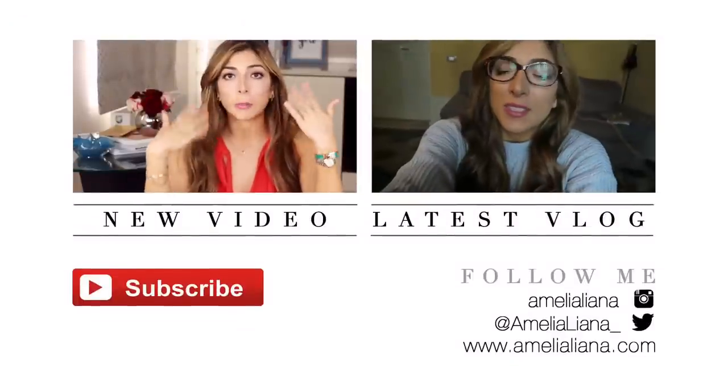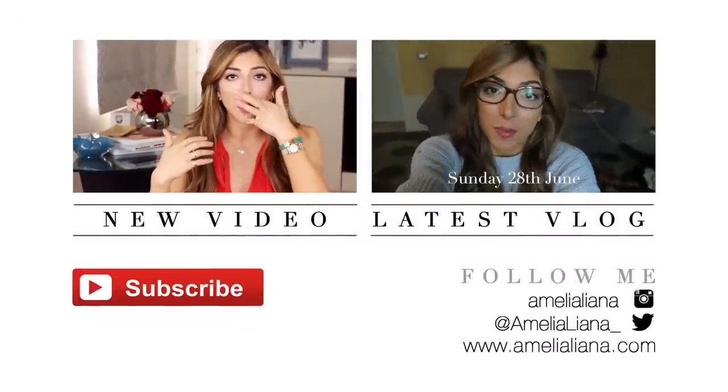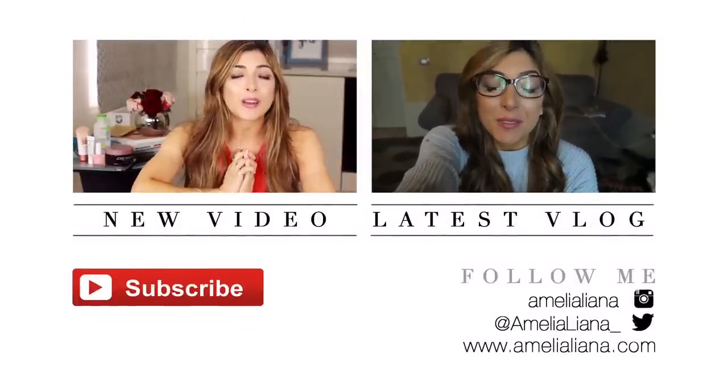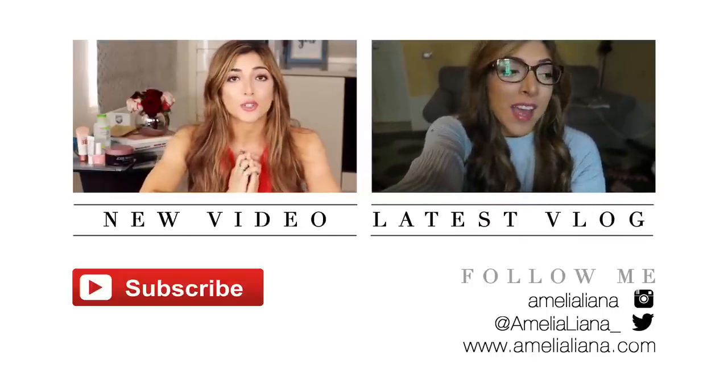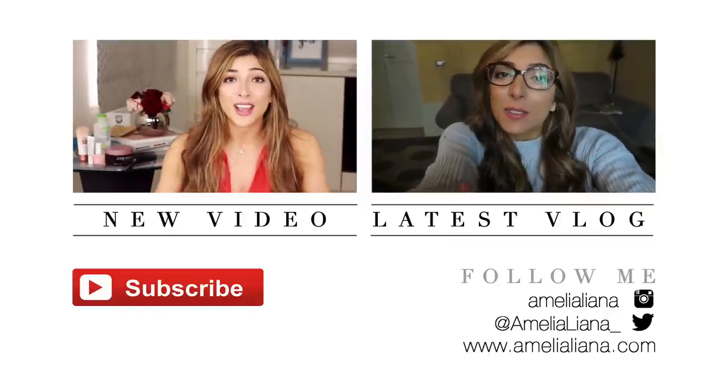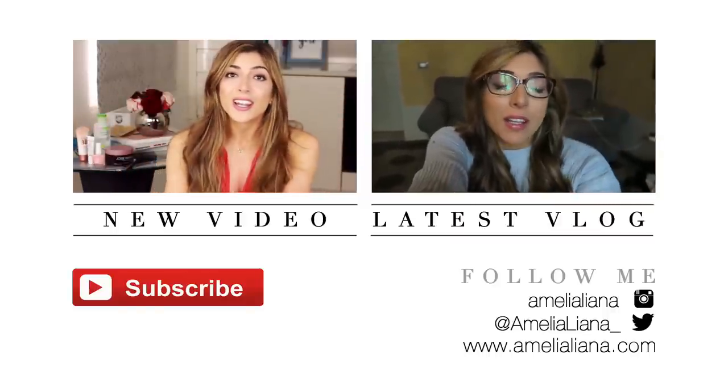And that's everything — I really hope you guys enjoyed this video! Don't forget to give it a thumbs up if you did, and if you have any tips on how to look more put together, please leave them in the comments below. Don't forget to subscribe and check out my latest videos linked on screen. I will see you soon — bye!